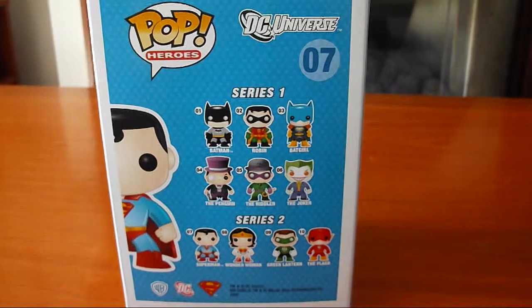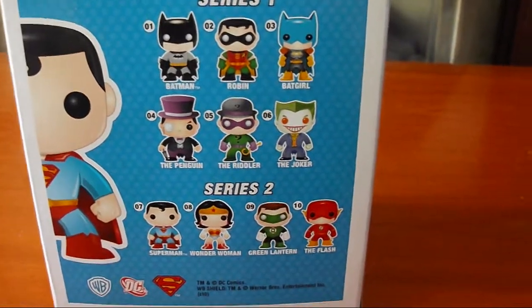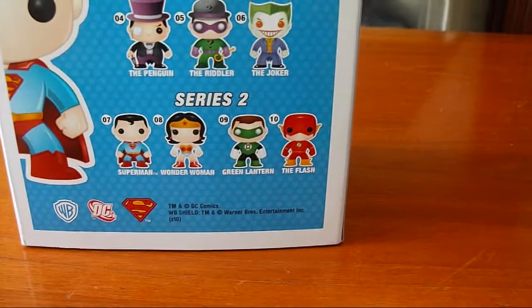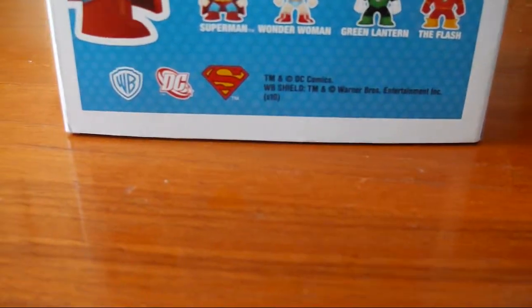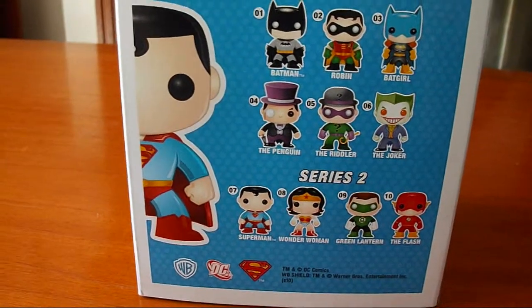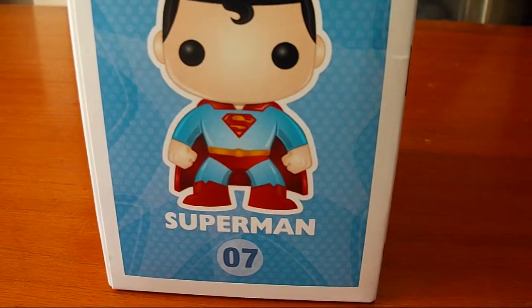On the back of the box it tells you which ones you can collect. Series one has Batman, Robin, Batgirl, the Penguin, the Riddler, and the Joker. Then series two has this one, Superman, Wonder Woman, Green Lantern, and the Flash. There are some trademark logos, Superman again peeping out from the side, and on the other side you've got Pop Heroes with the whole picture of the figure — Superman number 7.